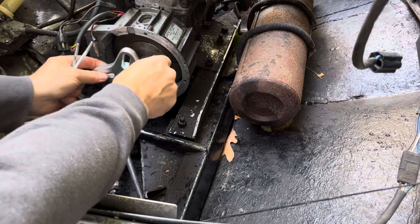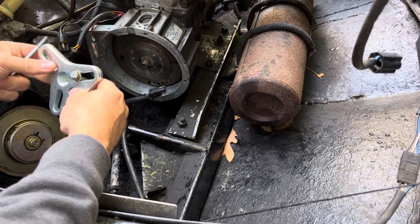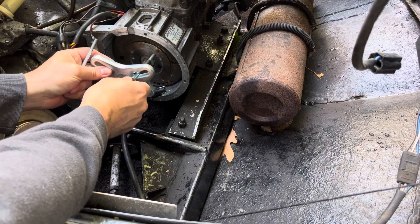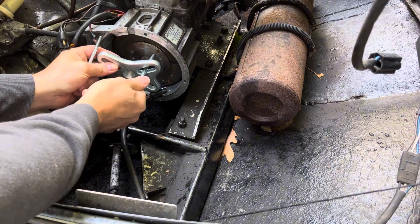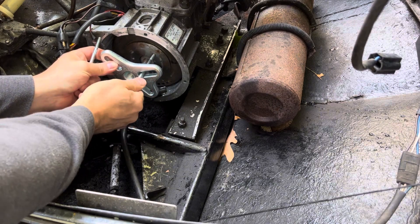We got our main piece here. We're just gonna put a couple washers on our bolts. Gonna stick those through and line them up. This one's a little bent, but should be okay — still should work.